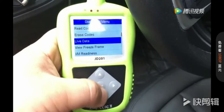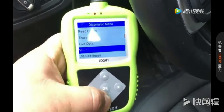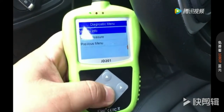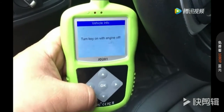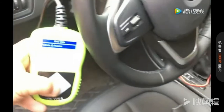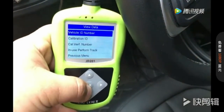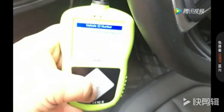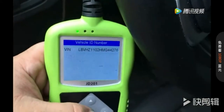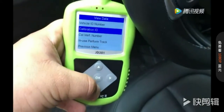We can also see the other functions under vehicle information. Choose the vehicle ID number — you can see the VIN number here. Okay, go back to calibration ID.